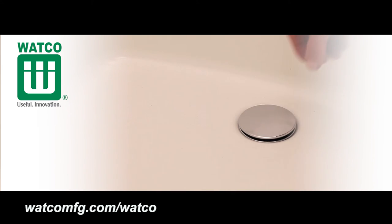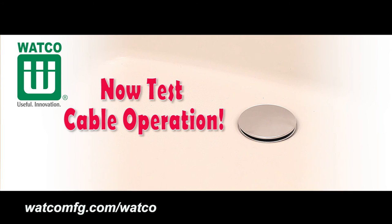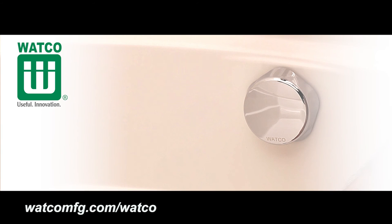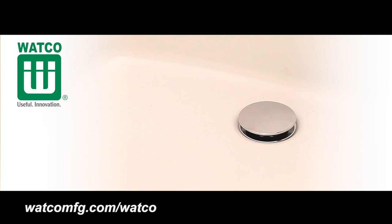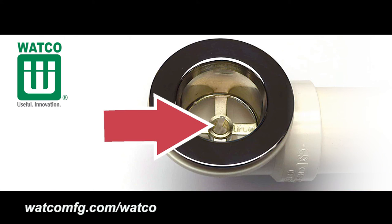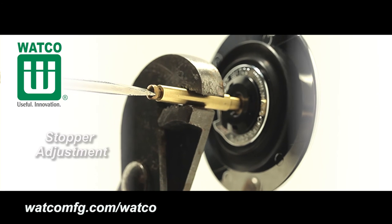To prevent the cable inside the strainer body from being pinched, insert the bathtub cable stopper into the core guide pin. In the fully closed position with the faceplate rotated clockwise, the bathtub stopper should rest and seal onto the strainer body flange. In the fully open position with the faceplate rotated counterclockwise past the click, the stopper should open to 1/2 inch to 3/4 inch above the strainer body flange. The plastic cable core should move freely inside the core guide pin when the faceplate is turned. Adjustments to the open height of the bathtub stopper can be made using the stopper adjustment.